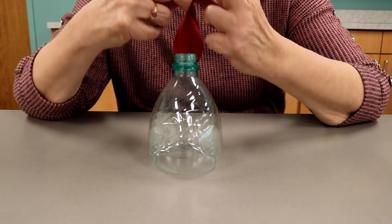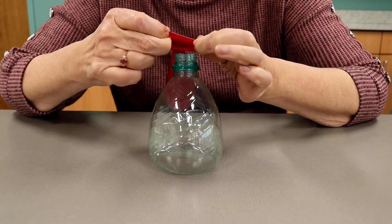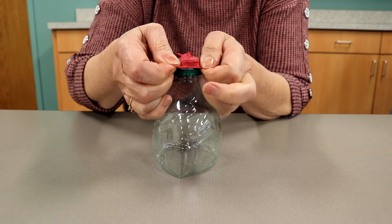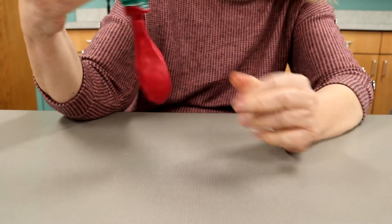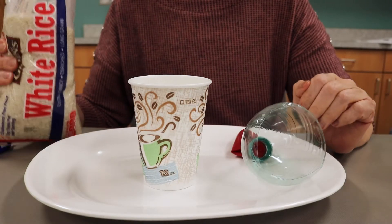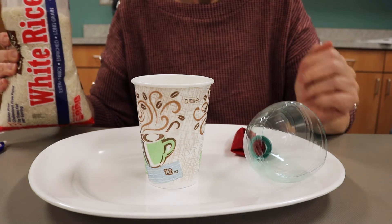The first thing you need to do is blow up your balloon several times and stretch it out. Then stretch the neck of the balloon over the top of the funnel like this, and when you turn it upside down, the balloon body will hang like that. This second part could get a little messy, so put a cookie sheet or tray under your work area, or you could do this outside.